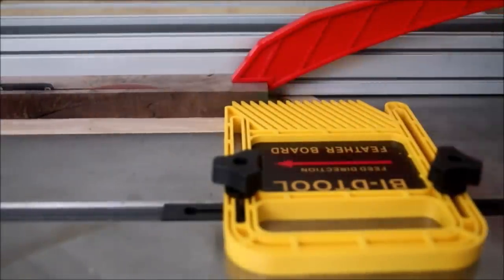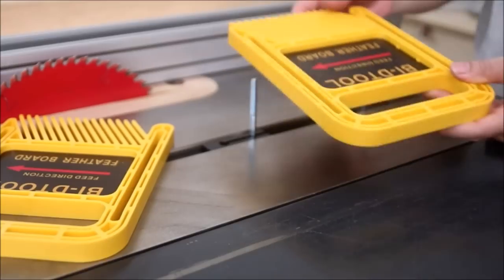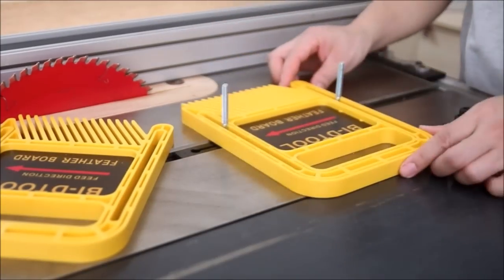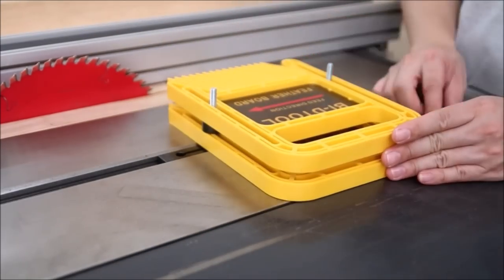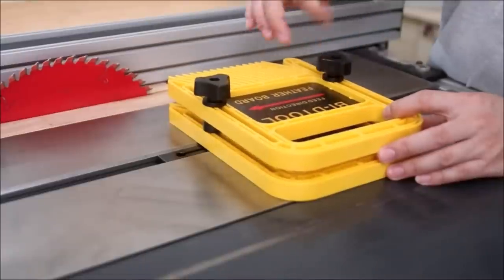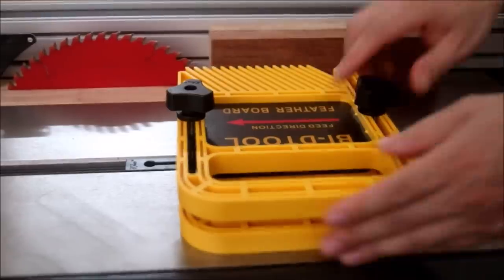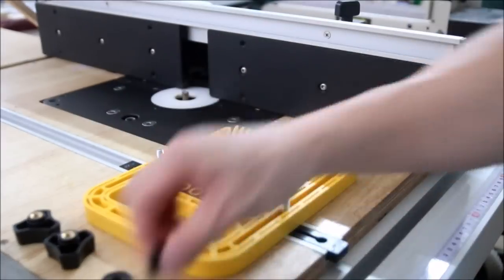The unique miter gauge slot with ergonomic knobs allows you to set up the featherboard to a miter slot or T-slot, and it can also be DIY-adapted as any woodworking accessory you like. The featherboard holds the wood piece against the guide fence tightly to protect your hands and prevent kickback, binding, and bent blades.